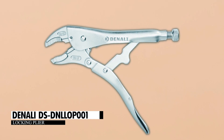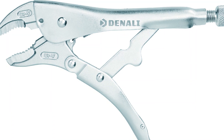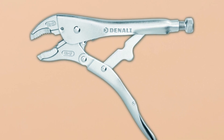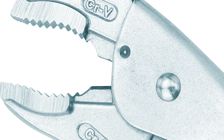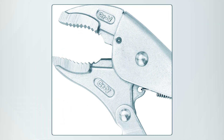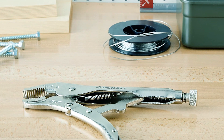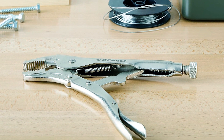The Denali DS DNLOP001 Locking Plier is a versatile 10-inch tool for tightening, clamping, and turning, suitable for pros and DIYers. It's made from durable heat-treated steel, so it lasts a long time and resists rust. The strong teeth on the jaws provide a secure grip, and the curved shape is great for round objects. You can adjust the clamping pressure with the handle screw, and releasing is easy with the lever. Plus, it has built-in wire cutters for added versatility. It's a robust and precise tool for various tasks.